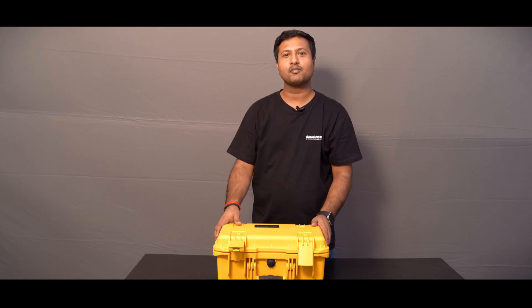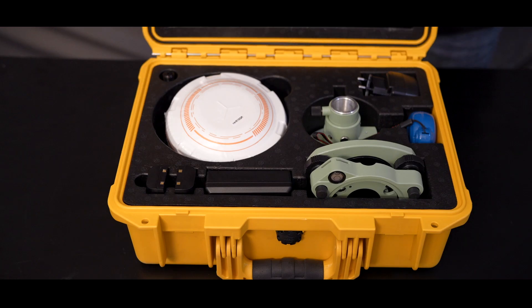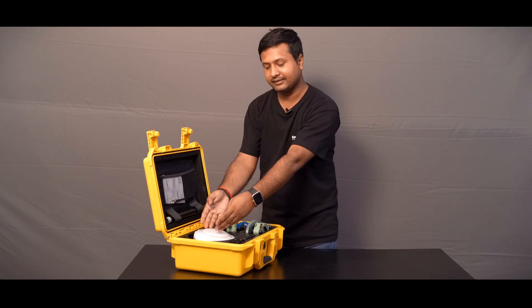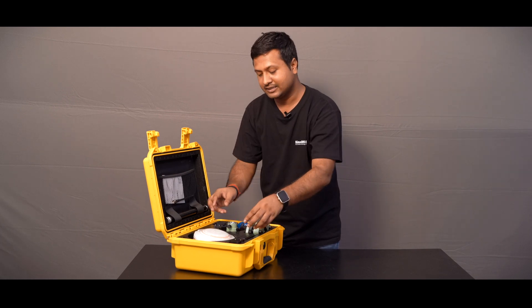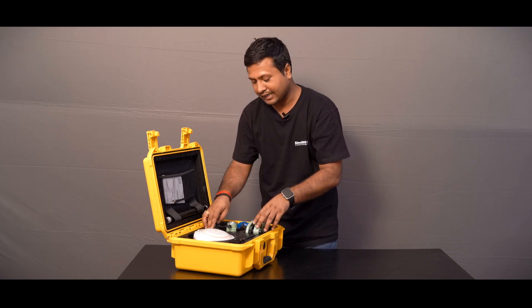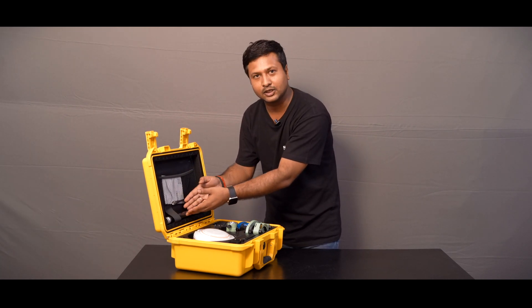Hi, this is Amit from Komno Technology Limited, India. Today we are unboxing the base receiver set. This is the N3 receiver and all the internal accessories like battery, charger, external power cable, tri-batch adapter, measuring tape, UHF antenna, and extension port.